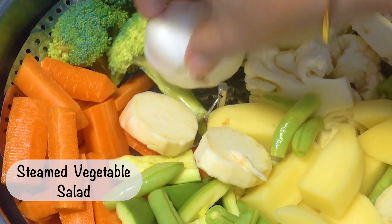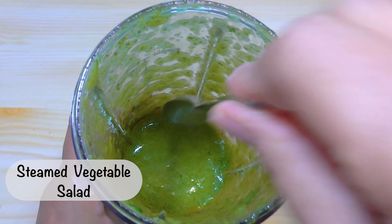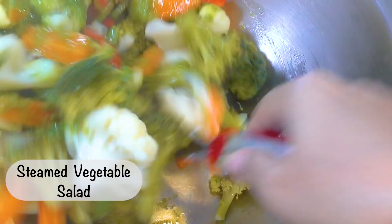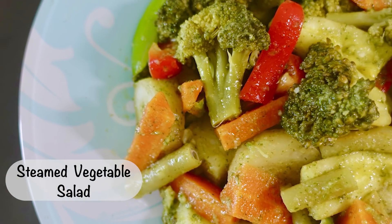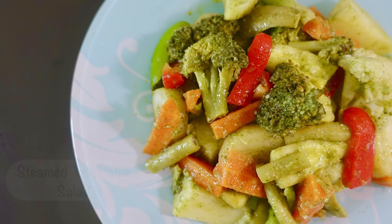This is my favorite dish. You have to eat this dish. Let's start this.